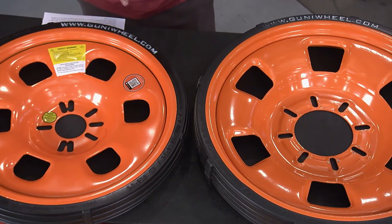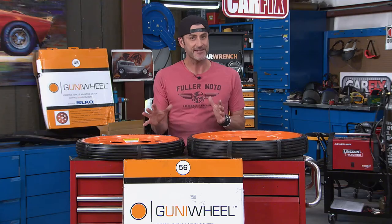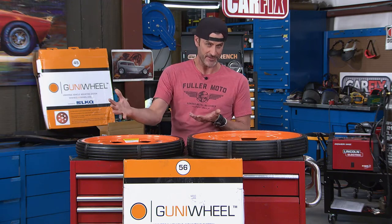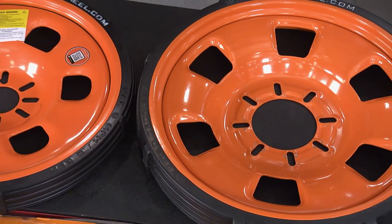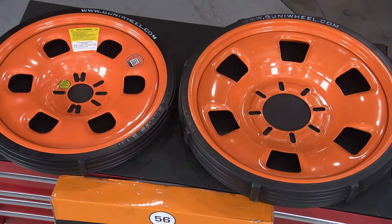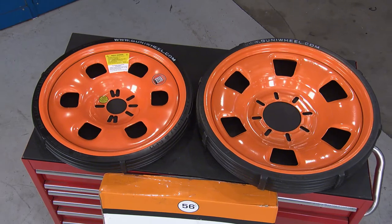They go on really easily and they give you a lot of access underneath your fenders, which is one of the things I like. These are made of polyurethane rubber and they're solid, so it's not like they're going to air out like tires sitting around on old trailers or something you're rolling into a paint booth.